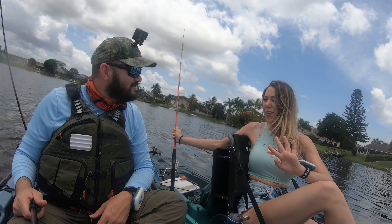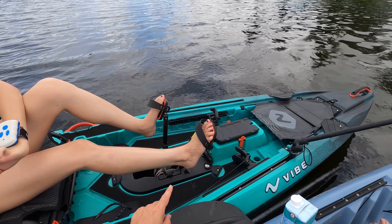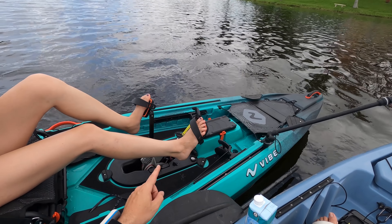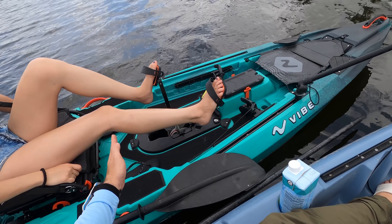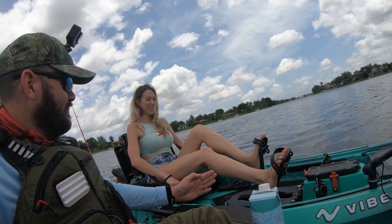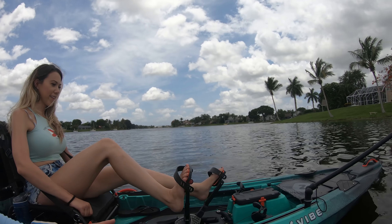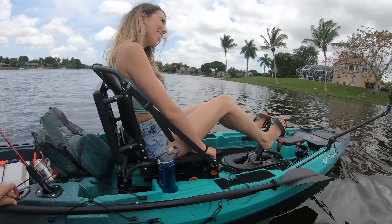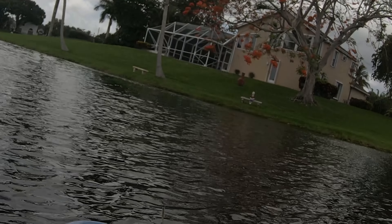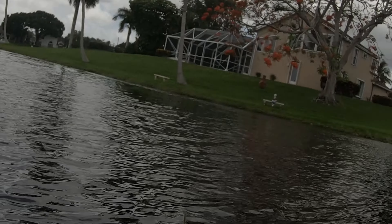I want to show you how you're supposed to use a pedal drive kayak. A lot of people ask: how are you supposed to use the mirage-style fins? You need to have your legs not fully extended. Ratio's gonna show us — do long strokes, do not hit the hull. This is the right way — this is the Aliex way. Do not do what I do!